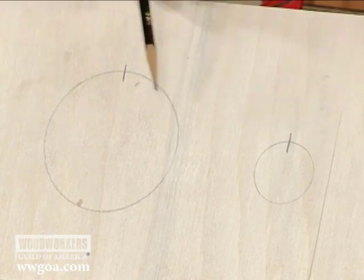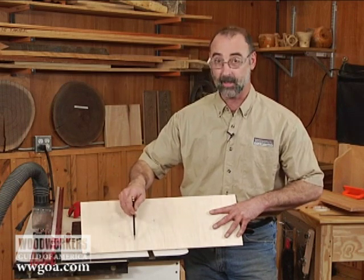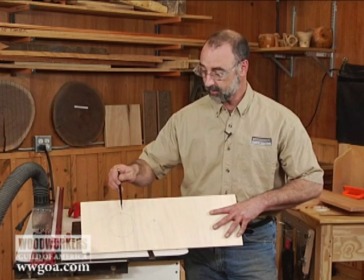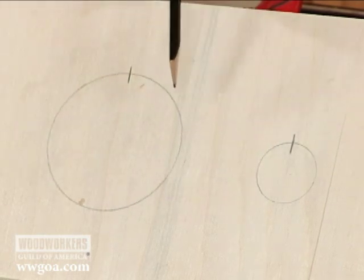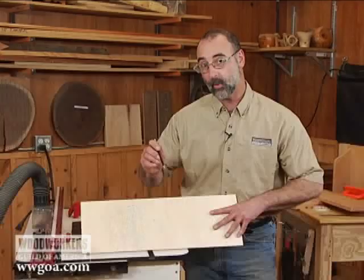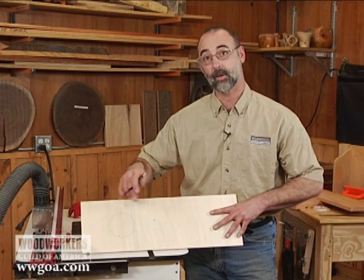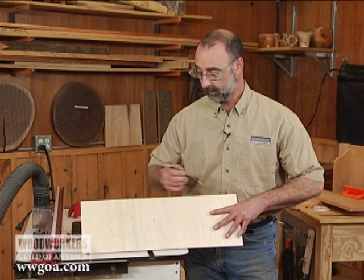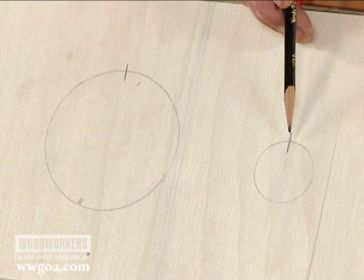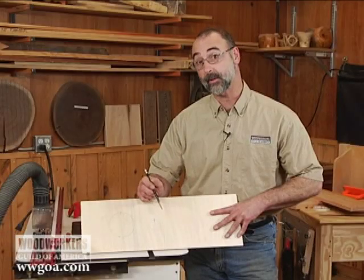Imagine that that circle is a straight line. What we're talking about is the time it takes to get from one end of the line to the other — that's the distance, or the speed that we're going to get when that bit is spinning. If I run my router at 22,000 RPM with the inch and three eighths diameter cutter, the rim speed around the edge is about 125 miles an hour.